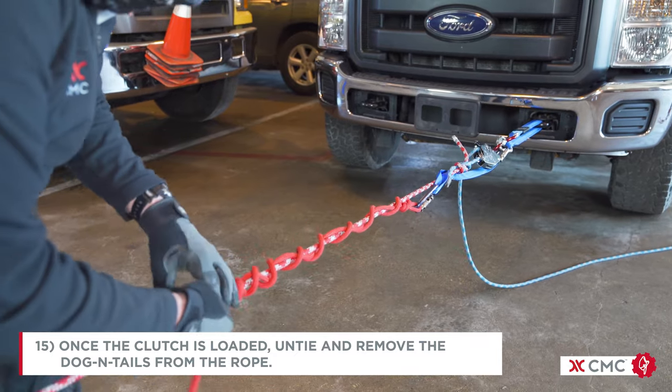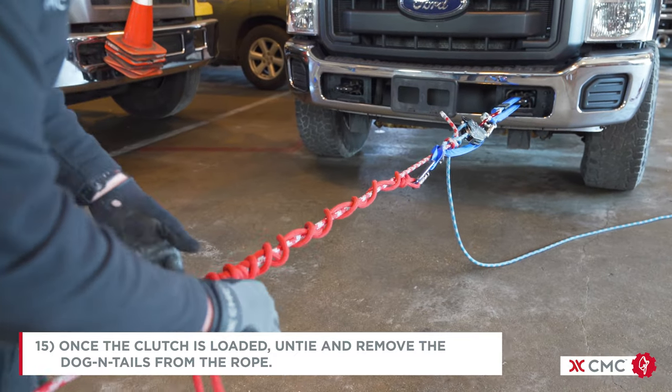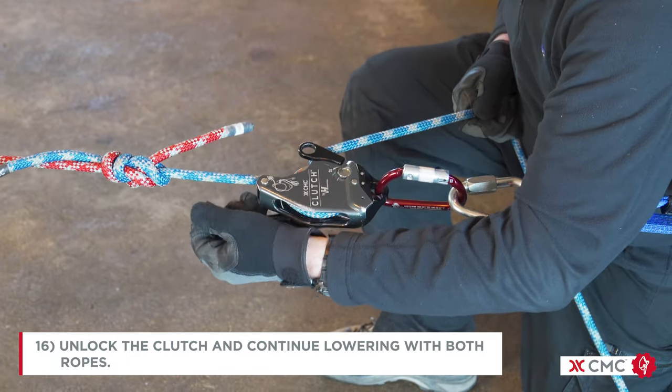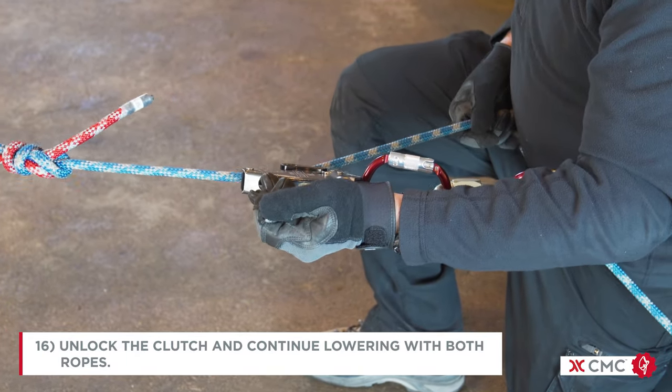Once the clutch is loaded, we can untie and remove the dog and tails from the rope. Now unlock the clutch and the lowering operation can continue with both ropes.